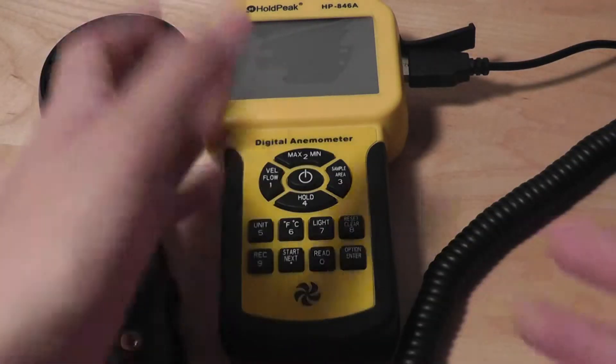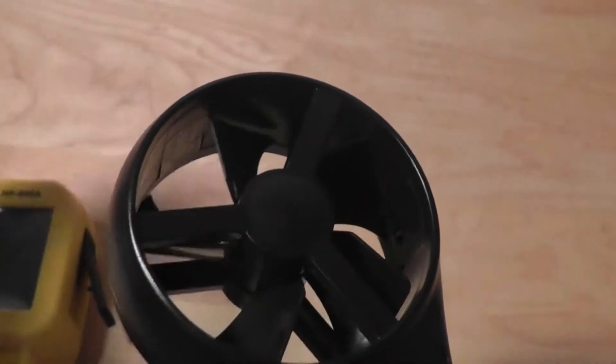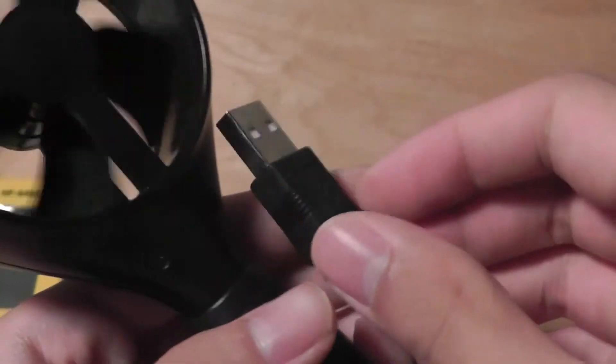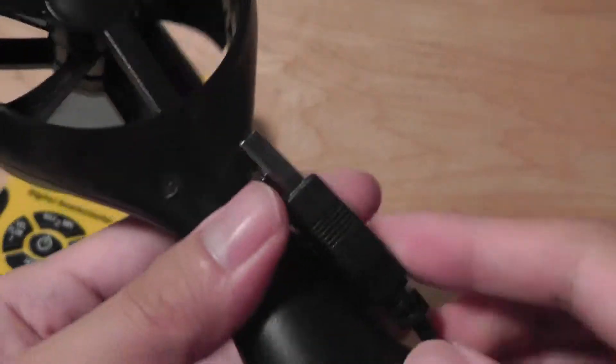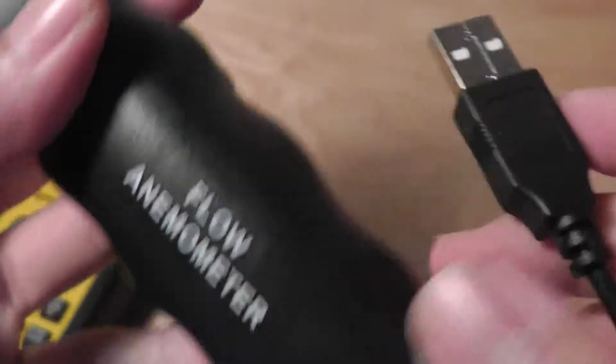Taking a closer look at how it functions, we have the tool that measures wind flow with a very sensitive module on top. The fan here spins very freely and whenever air is flowing through it, it automatically starts to spin, as you can see. It uses a USB 2.0 port to connect to the main computer unit, has about a half-meter long cable, and is made out of plastic that feels fairly durable.